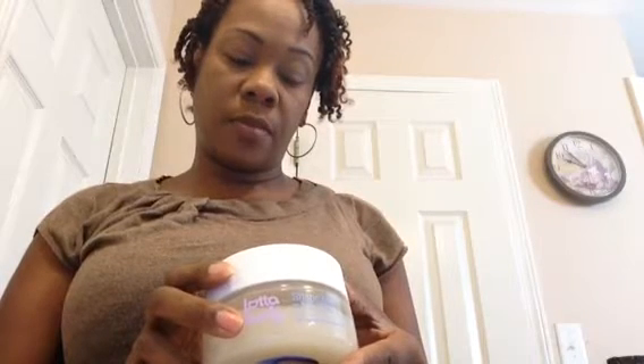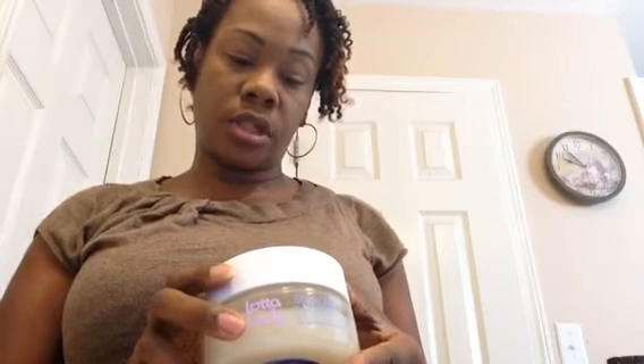Hi YouTube, I'm back again — it's been a little while since I made a video. Today I'm going to be coming to you with a twist-out results and a product review on a new product that I found in my local beauty supply store. It's called Lot of Body Coconut and Shea Oils Shape Me Custard Jelly — long lasting hold, tames frizz and adds moisture for relaxed and natural hair.